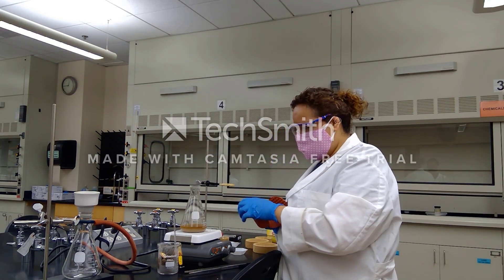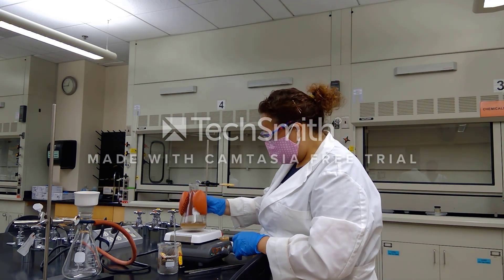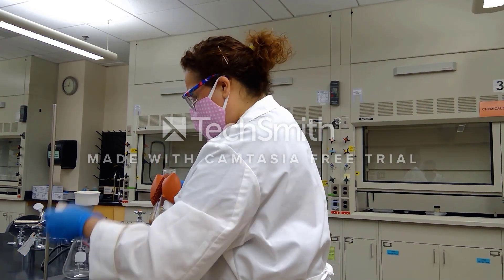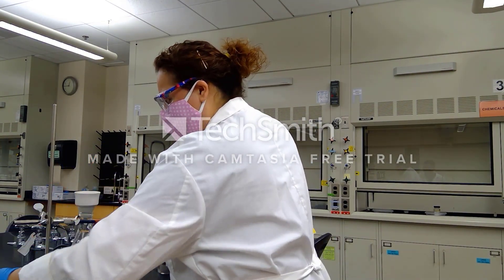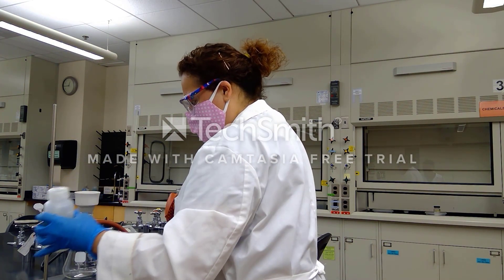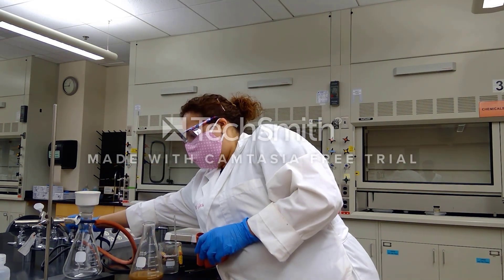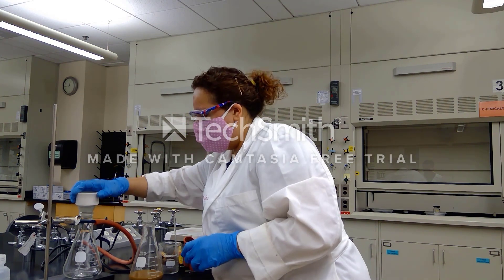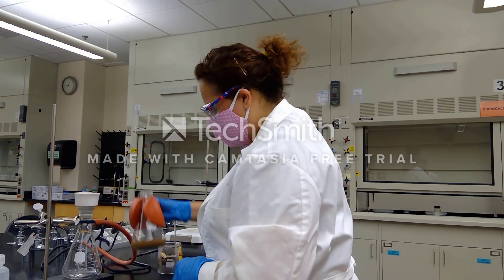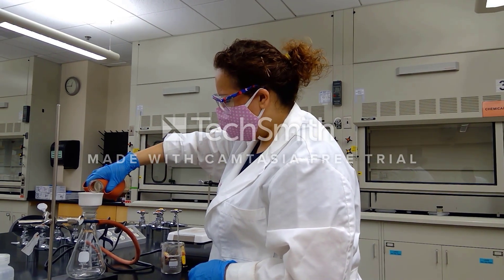Let's go ahead and get this filtered. We're going to give this a nice swirl and I'm going to add a filter to my Buchner funnel. As you always should, wet down your Buchner funnel just slightly with a little bit of water. I'm going to go ahead and turn on the vacuum and give it a twist just to ensure our vacuum is flowing, and lastly I'm going to give our compound just a little bit of swirl as we filter — going kind of slow.